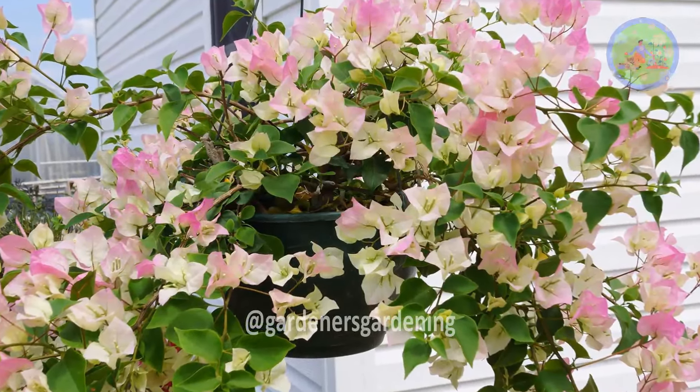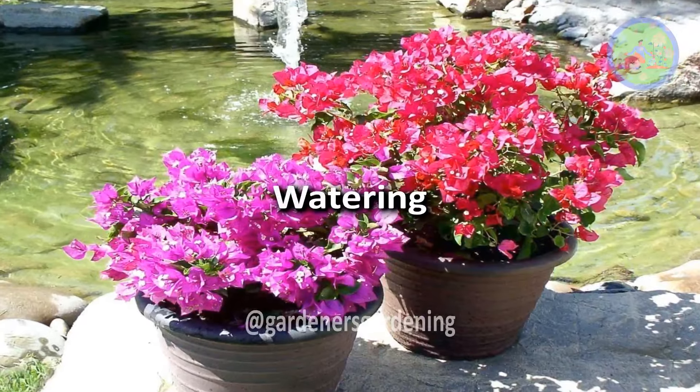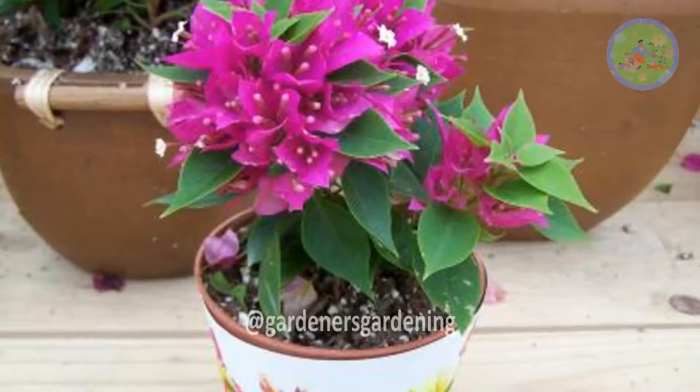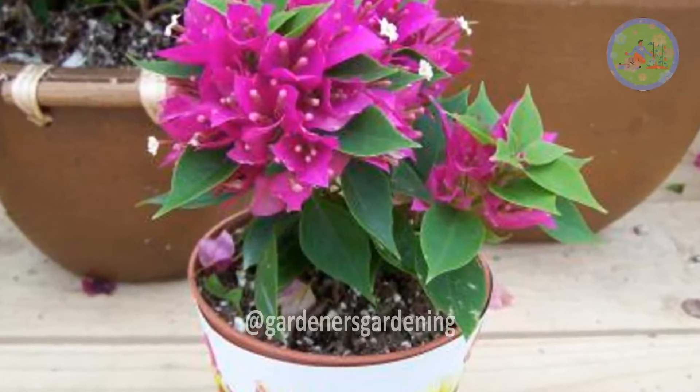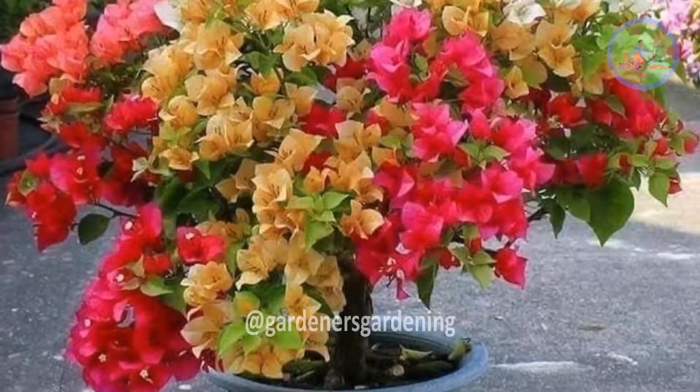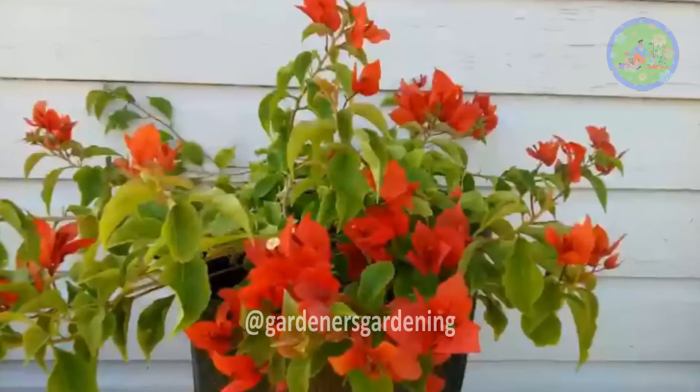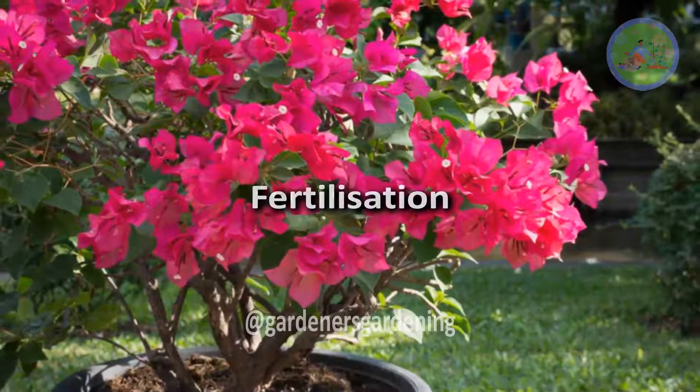Watering: if the drainage system is good and the plant gets enough sunlight throughout the day, during summer you can water your plant twice per day. If you want a bushy plant, give it water every day. When you see the top one inch of the soil dries out, water your plant.